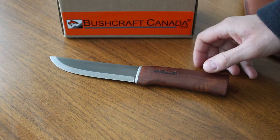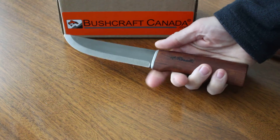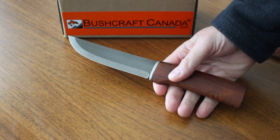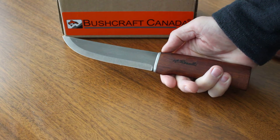Hello, Paul Robinson from bushcraftcanada.com. I've got a new Roselli knife to show you today and not one we've had in before. This is the Wootz Steel outdoor knife, made by Haimo Roselli.